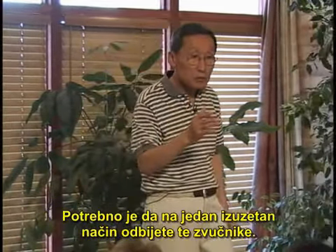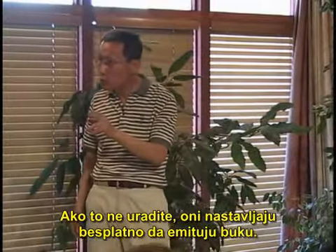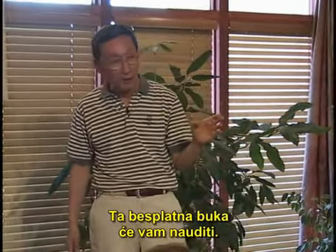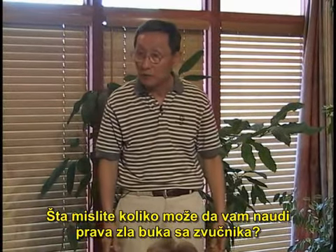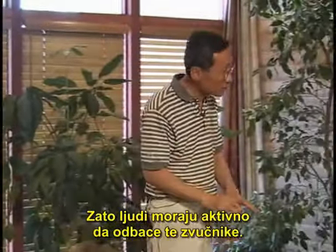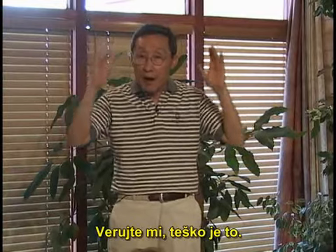You need to extraordinarily refuse. Really. If you don't refuse, it's yours — it's a free gift, and it's going to harm you. Think about this: even artificial, fake positive imagery can do some good to you. How much harm can be done by receiving those harmful speakers' noise? That's why, on this basis, you must positively refuse. It is very hard to refuse — believe me, very hard. You need to put in extraordinary spiritual effort.